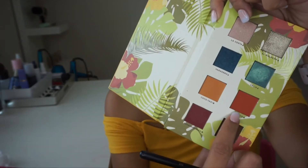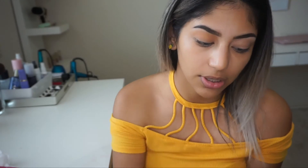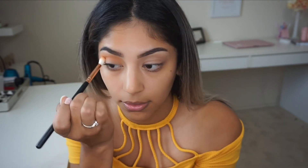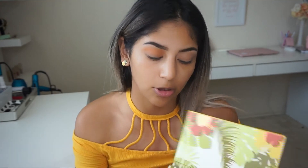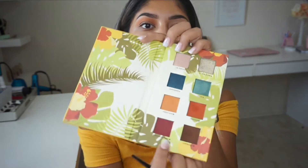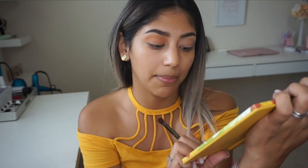I'm going to go in with the tropical color using the same blending brush — that one picked up really nicely. I'll place it right under Coco Taxi, almost overlapping it. Then I'm switching to a Morphe E17 brush and picking up Cafecito — this brown right here — and mixing it with Guantanamera, putting both on my outer crease.